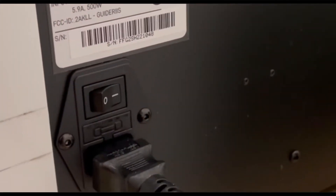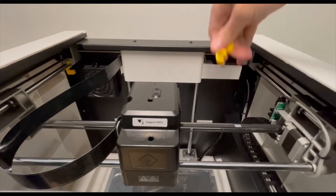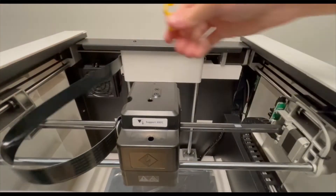Now you're going to want to plug in your machine and turn it on. Take off the clips that hold it for delivery and transportation — there should be three of them: two on the sides and one on the front.